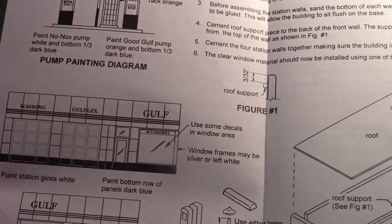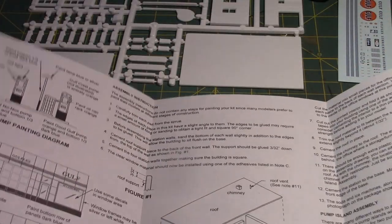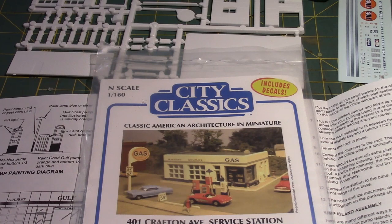Speaking of time frames, this building will work on your layout for any time period from the 1930s all the way through the 1960s, and you can still see this type of building in service in different parts of the U.S., so don't hesitate to put this kit on a modern layout. That's it for this review — I'm going to do a building time-lapse of this kit later. You will need some paints; the instructions give general color guidance. For the Gulf design you'll need orange, white, blue, and silver. If you like the video, click the like button and subscribe to see what this kit looks like when it's finished as a Gulf service station.